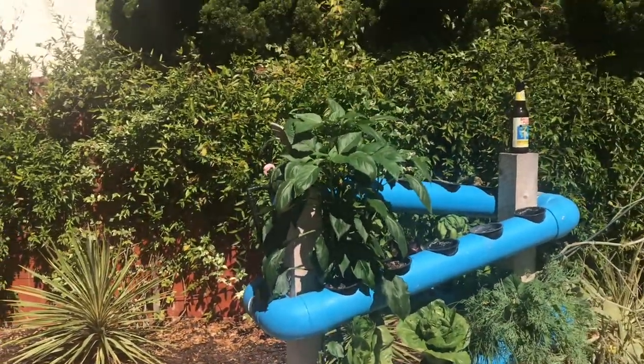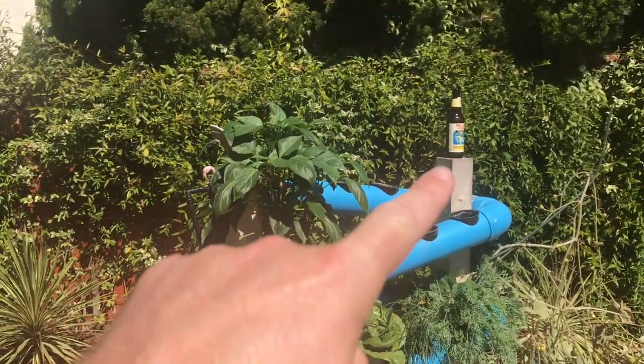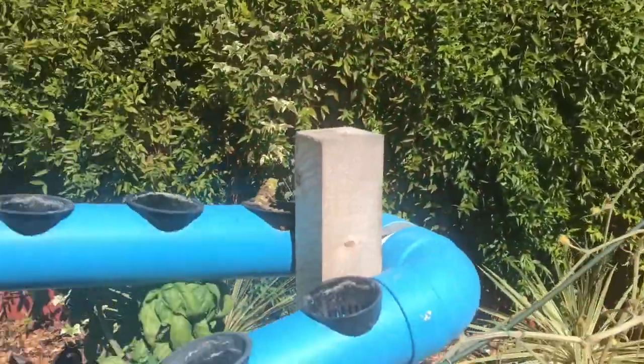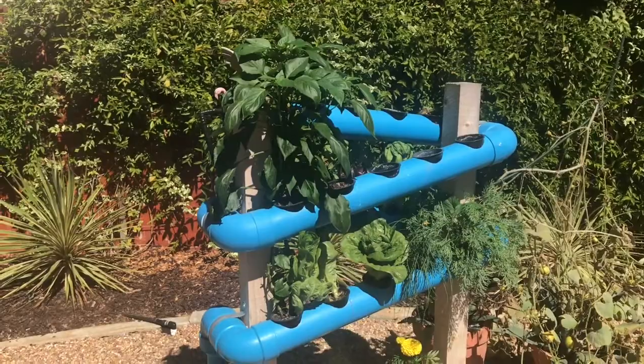Hey everybody, how's it going? It's Mark with Veg. It is scorching hot today — hence the beer that I didn't take out of the shot, but that's okay. I need some because it's really, really hot. Hopefully you guys are having a good weekend, or had a good weekend, depending on when this video comes out.